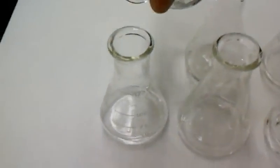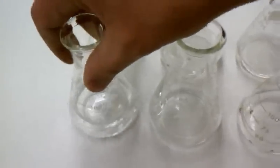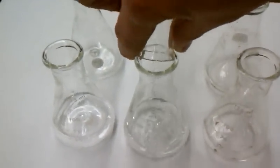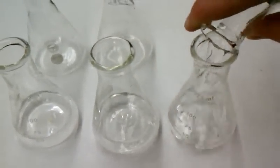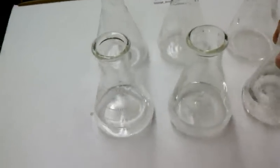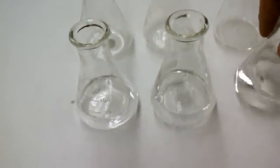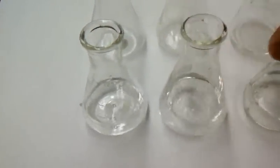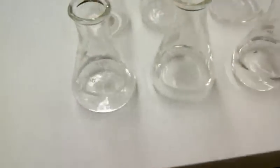So you go ahead and quickly pour it in, mix it out. Pour it in, mix it out. Quick pour it in, mix it out. And you need to kind of keep swirling these as it goes by. Keep it well mixed, and that way the reaction can occur about the same.